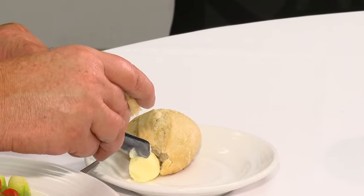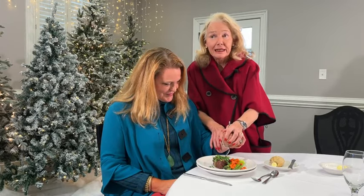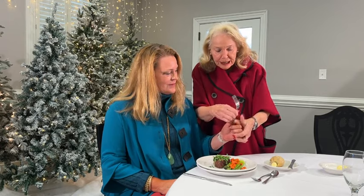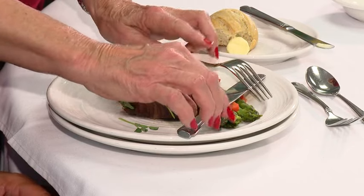A lot of people take their bread and butter the whole piece — please don't do that. Break a piece and butter one bite-sized piece at a time. When eating meat — whether steak, chicken, or turkey — cut one bite-sized piece at a time. Please hold your silverware properly and cut. If you're not eating, place the silverware in a crisscross position — that means you're not finished.